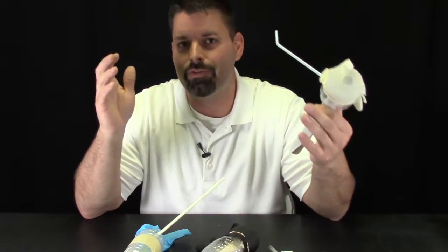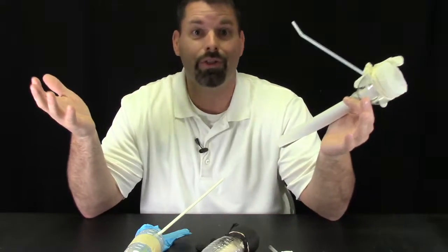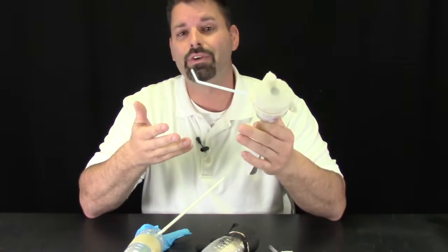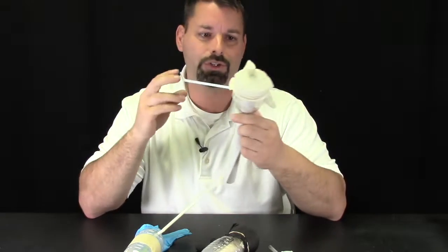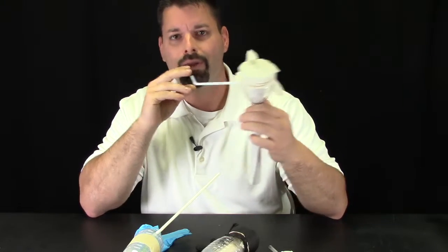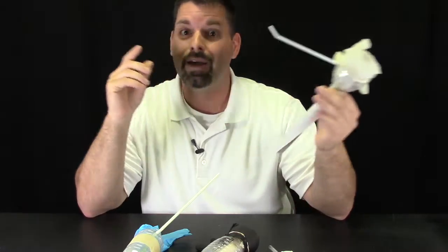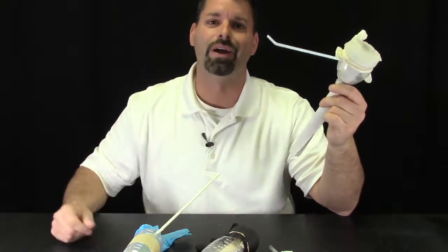Humans have been designing sound for thousands of years — that's where all these different musical instruments come from. Using simple materials you can design your own musical instrument and make some really awesome sounds. Science is so cool and it even sounds cool. Thanks for watching.